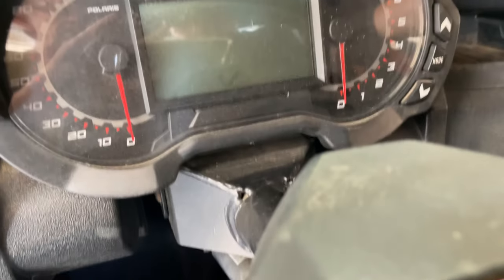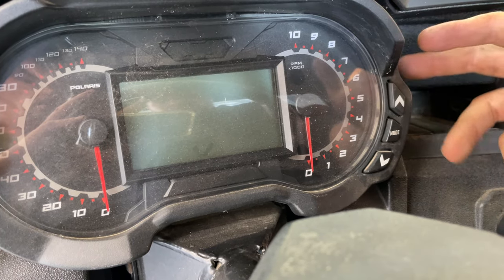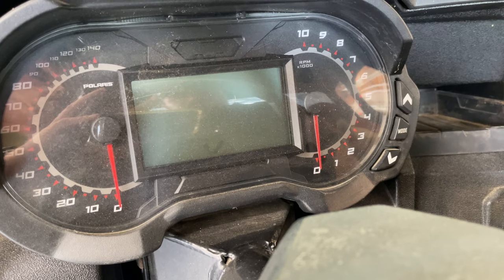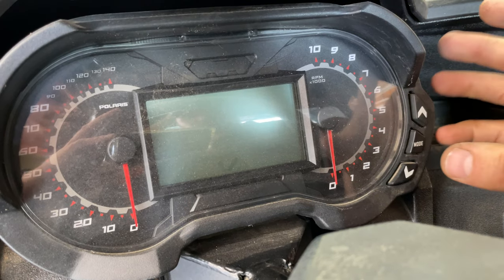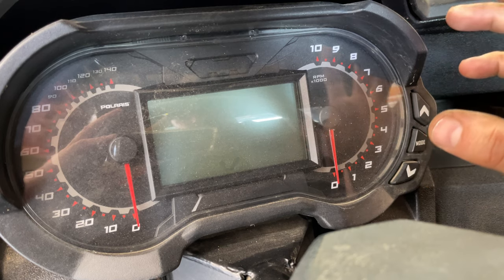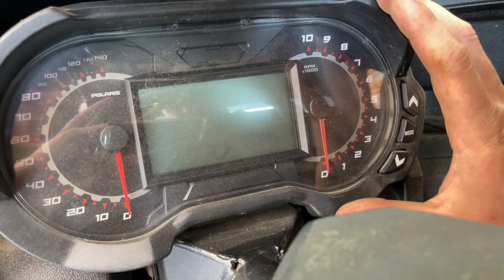What's going on guys? Today in the shop we've got a Polaris General and it's come in with a check engine light on. For this particular machine it's got the gauges in front of the steering wheel. This should work for the Polaris Rangers and Razors as well that have this same setup.